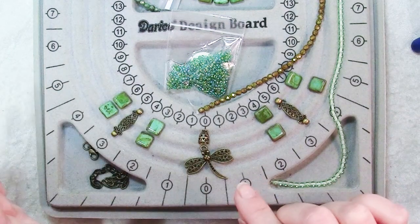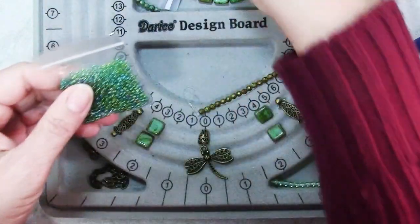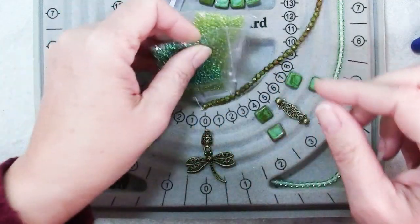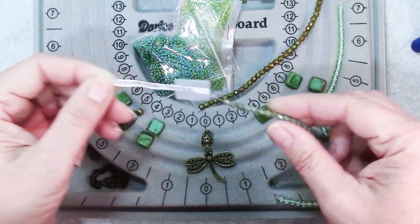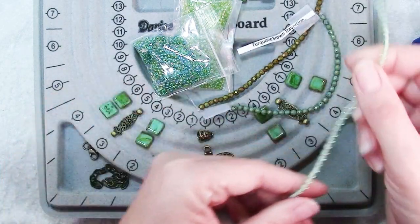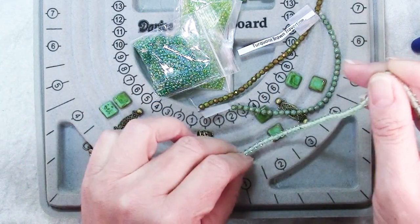I thought I would give the pendant a little bit more presence by dangling it from a bead cone, and I think what I'm going to do is actually make some loops of seed beads that will come out of the cone and then through the loop of the dragonfly just to give it a little bit more interest. Some more travertine — these are four millimeter Czech glass beads in turquoise brown travertine, so that goes well. And then for some contrast these are Czech glass druk beads.